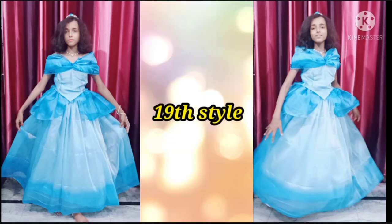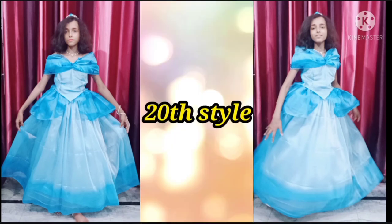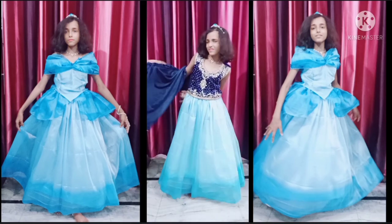For the twenty-first style you can wear it as a lehenga sari like this. So that's it for today's video.